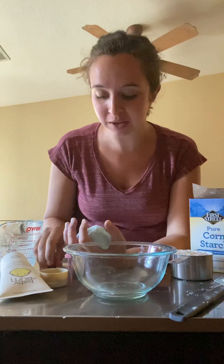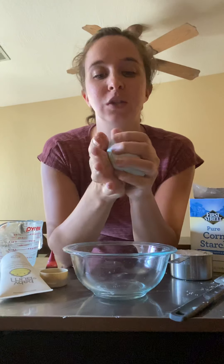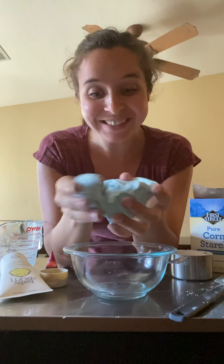Hi everyone, it's Miss Sarah and today I'm here to make cloud dough with you. Cloud dough is a little bit different than play-doh — it only needs two or three ingredients. If you want to make it a color, that's where the third ingredient comes from, but you just need at least the basic two, and it has a slightly different consistency than play-doh.